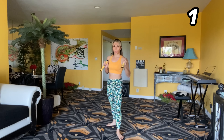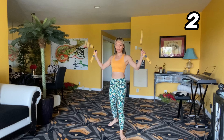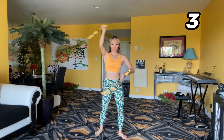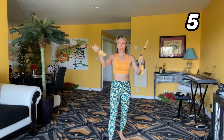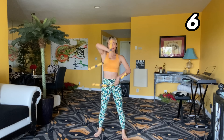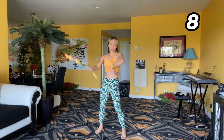Let's do ten. Ready? Go. One, two, three, four, five, six, seven, eight, nine, ten.